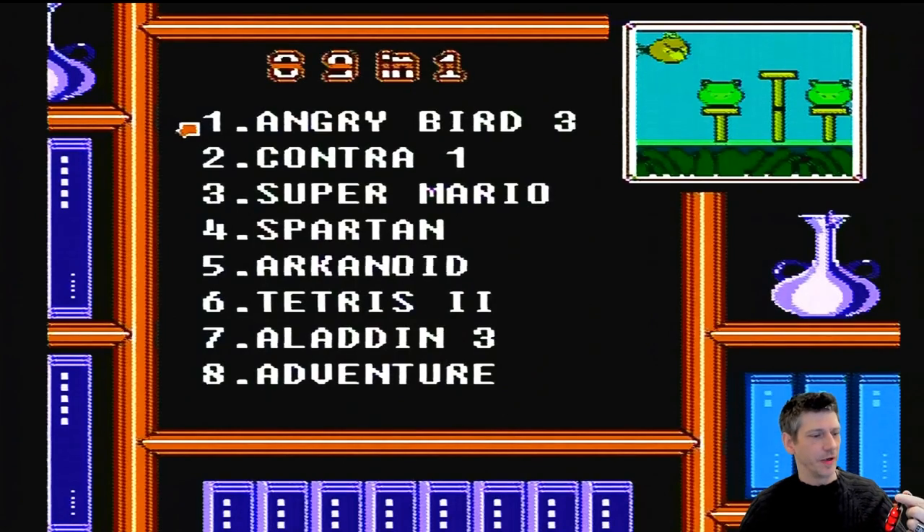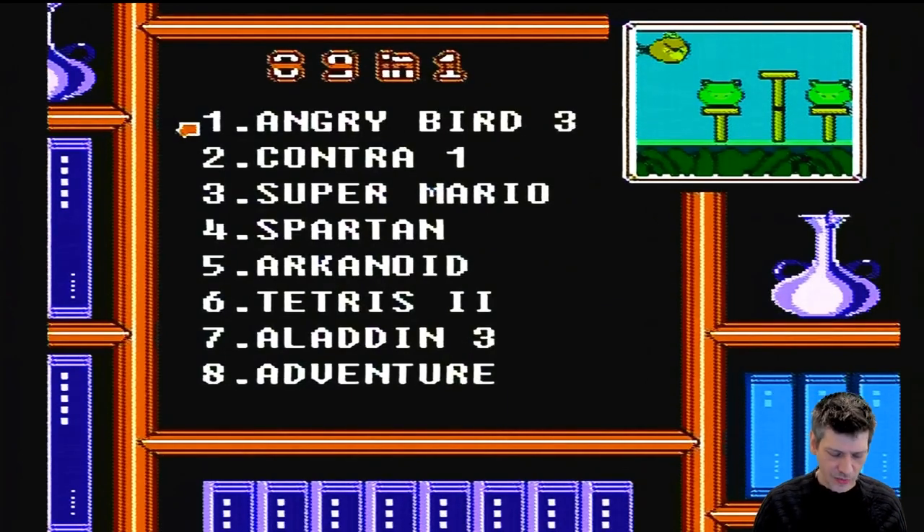The start button is the regular Nintendo start button, and these are A and B. This guy here will reset it — right on the top, that top button will reset it. So just note that.